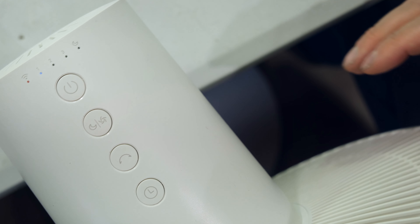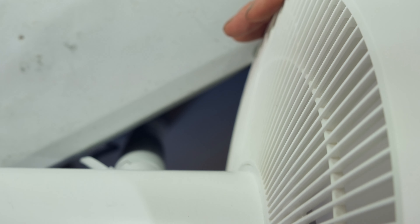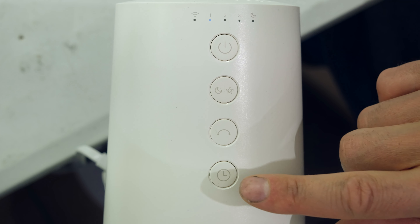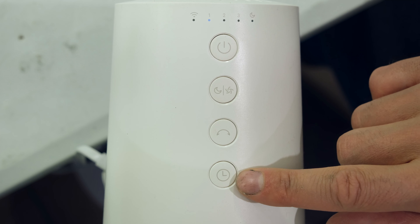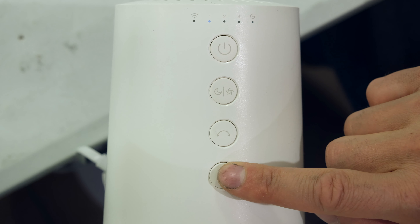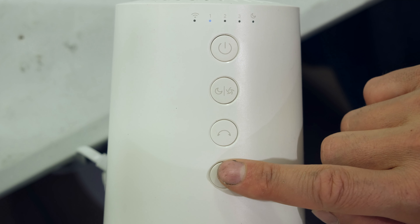To have the fan rotate 180 degrees continuously, press the oscillation button and it will sweep continuously. There's also a delay timer if you want the fan to automatically shut off — pressing the timer button gives increments of one, two, or three hours.